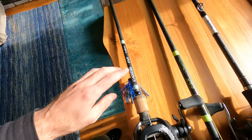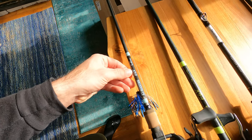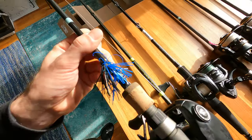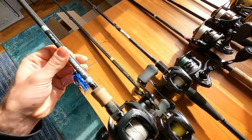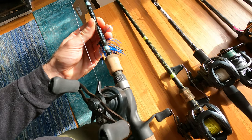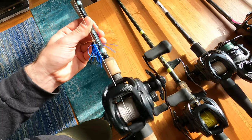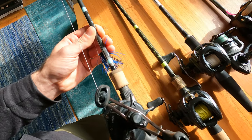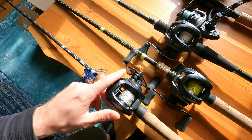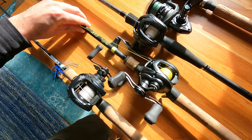I've got it paired up with the G Loomis E6X Inshore. This is a six-foot rod — it's pretty lightweight and easy on my wrist. It's got a 6.3 gear ratio. It's the 200 series Daiwa Tatula. That's what I've been using for freshwater lately. And then for saltwater I've also got the Daiwa Tatula, this time with a 7.1 gear ratio.